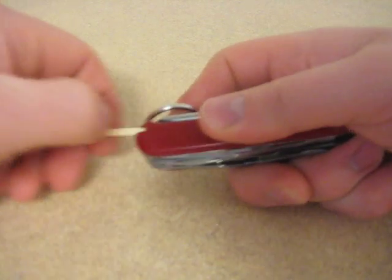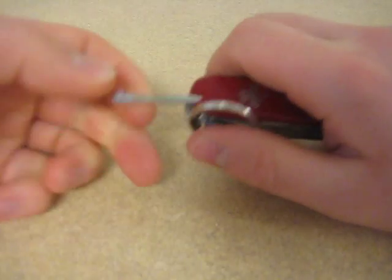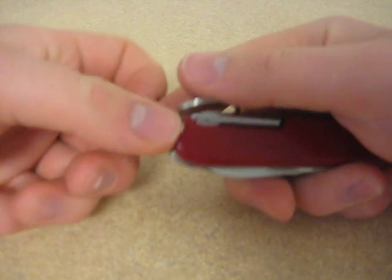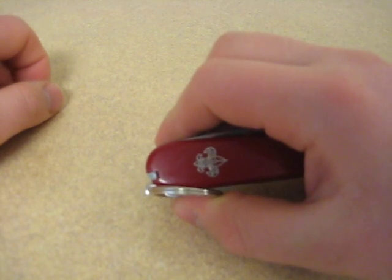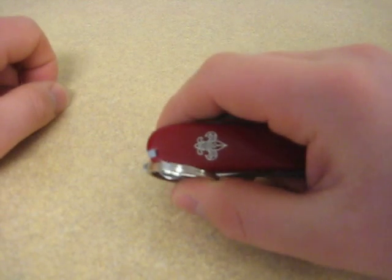Of course, on most Swiss Army knives with the plastic handles, you get a toothpick. I've got the tweezers — tweezers work real well. Now that I don't carry a classic anymore, I still usually have a pair of the Swiss Army tweezers somewhere in my bag or on my EDC gear, because they just work so well.